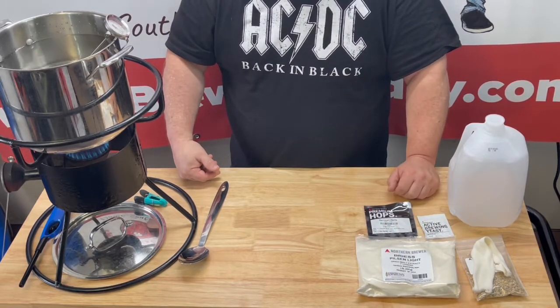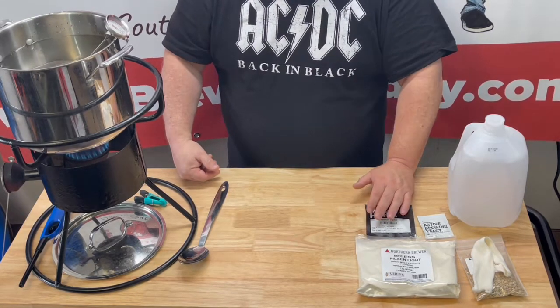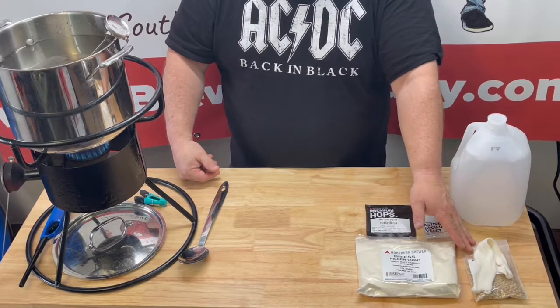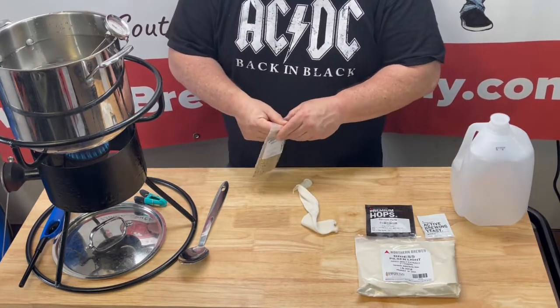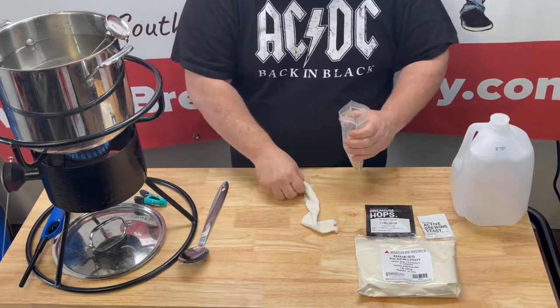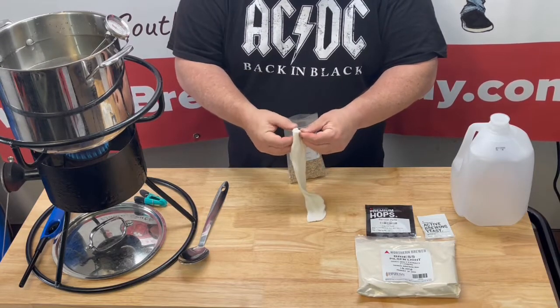Besides the fizz drops, there's only one hop addition and it goes in right at the beginning, same time as our dried malt extract. Then we're gonna steep our grains. Right now our water is already up to almost 120 degrees and going up fast, so we'll get these in there.